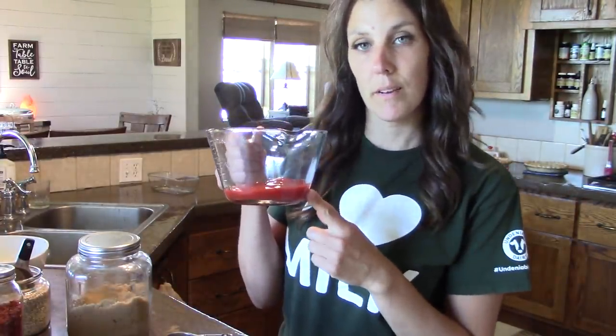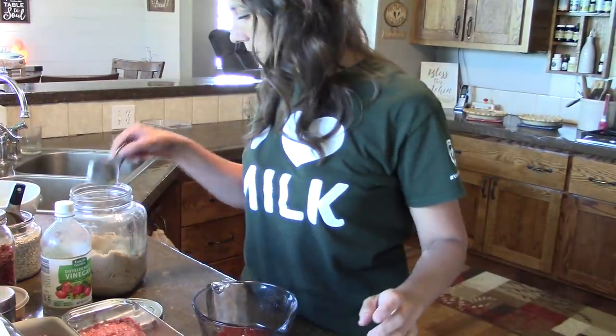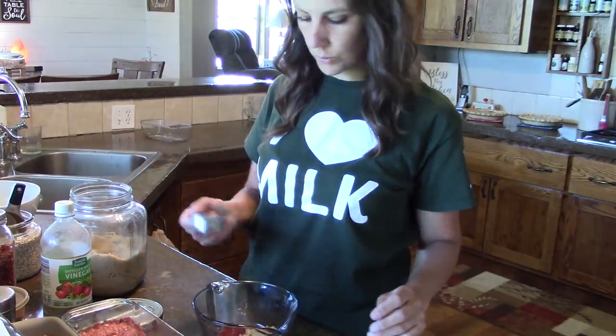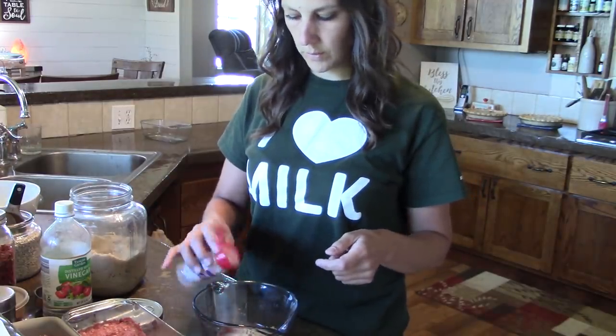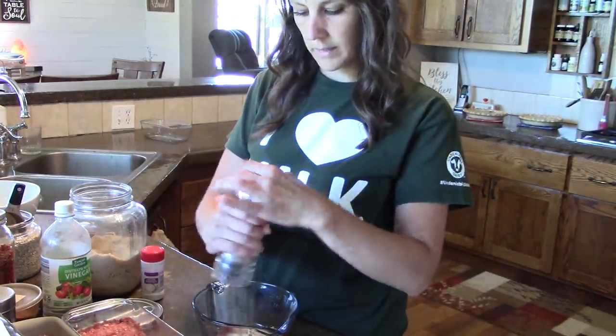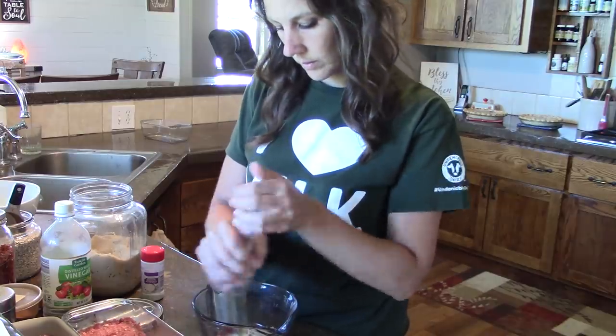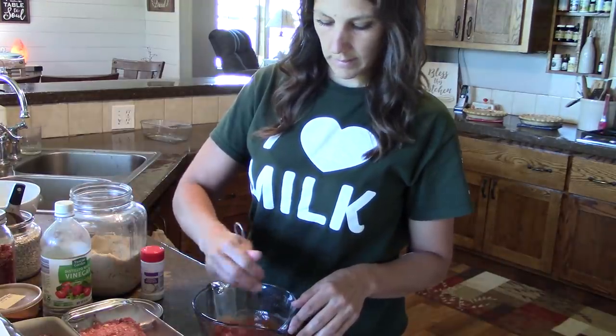To make the sauce that goes on the top, I'm going to start with about three-fourths to a cup of ketchup. I'm going to add a splash of white vinegar — maybe like a teaspoon. After the vinegar, I'm going to add some brown sugar — it doesn't take very much, maybe a couple teaspoons. Again we're going to add onion powder, about half a teaspoon, same with the garlic powder. Just a little bit of salt, maybe a quarter of a teaspoon. Same with black pepper, not very much. Mix it up real good.